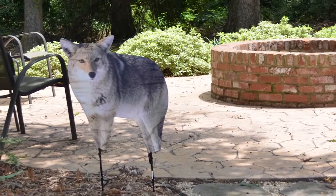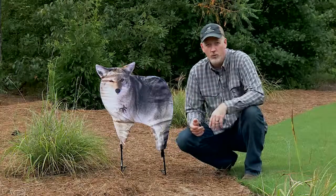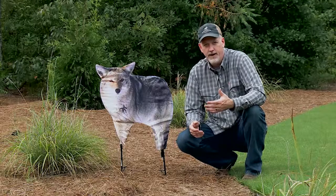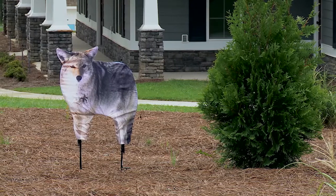You've got to move it around so it changes the view for the animals, and you've got to think about where they're coming from. Behind me here you see a lot of wood, so it's likely that the deer could be coming out of there. So I want to make sure when they start coming out they can see this decoy and hopefully keep them from coming.